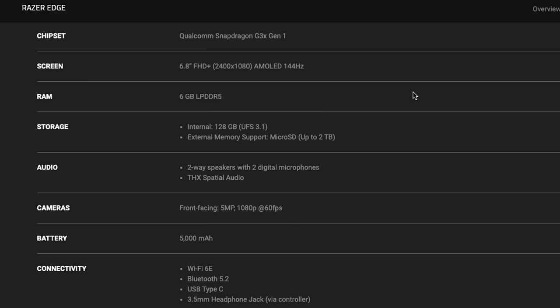Let's move on to the other specs. The Edge has a 6.8-inch AMOLED screen with a resolution of 2400 by 1080. This means it has a 20 by 9 aspect ratio, which is going to be fairly wide — the same size as most modern smartphones today. Additionally, this has a refresh rate of up to 144 Hz, which can be helpful with Android gaming. We're reviewing the Wi-Fi model here today, which comes with 6 gigabytes of RAM. Next, we have 128 gigs of internal storage, and this one also comes with a micro SD card slot. You'll be able to use cards up to 2 terabytes in size.